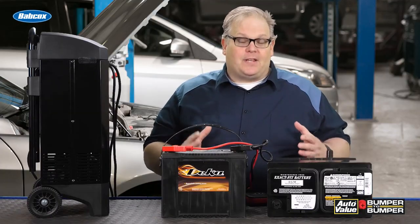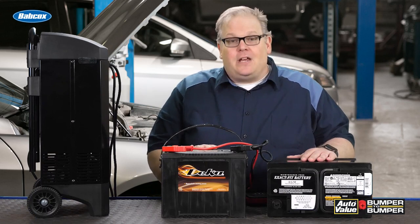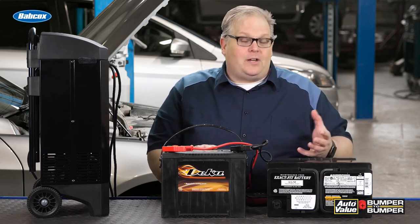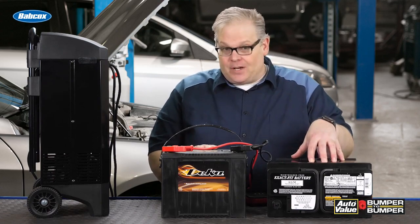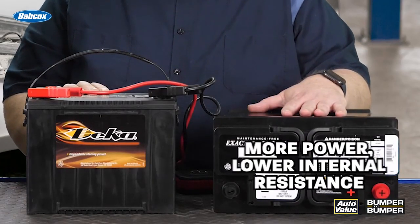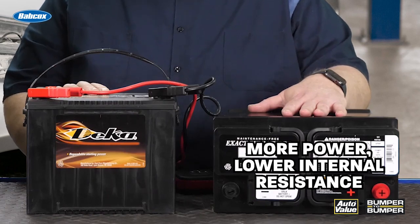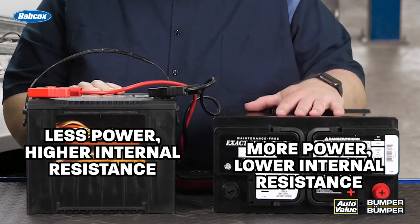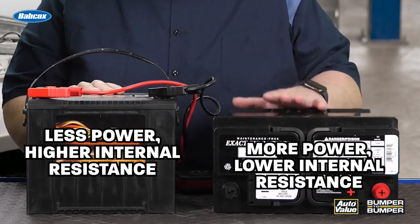When you're measuring the internal resistance of a battery, you're measuring the plates, the posts, the electrolyte, or the paste inside an AGM battery. Typically, an AGM battery will produce more power or cold cranking amps than a flooded battery. This is due to the construction of the battery and the lower internal resistance.